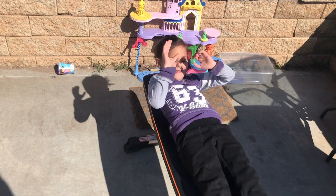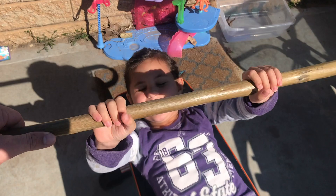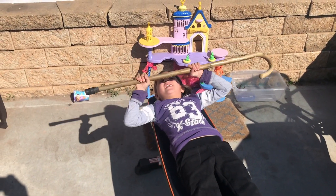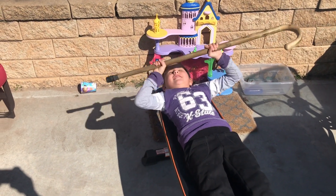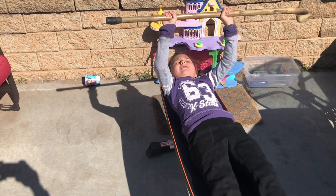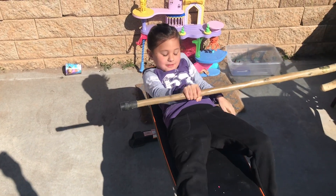Okay, so the next thing we're going to do is bench press. Aria is going to bench press this cane. Do it as many times as you can. 1, 2, 3, 4, 5, 6, 7, 8, 9, 10 ... 32 reps. Alright.